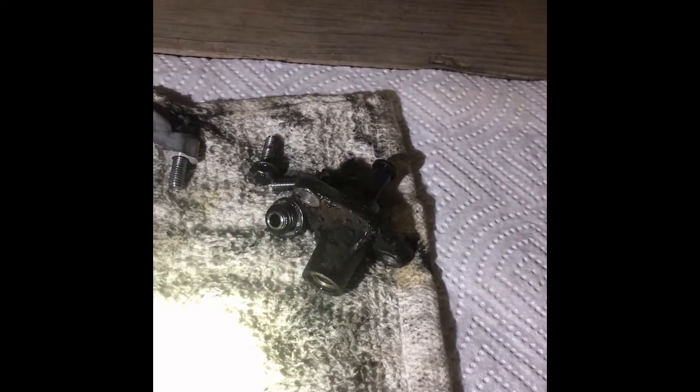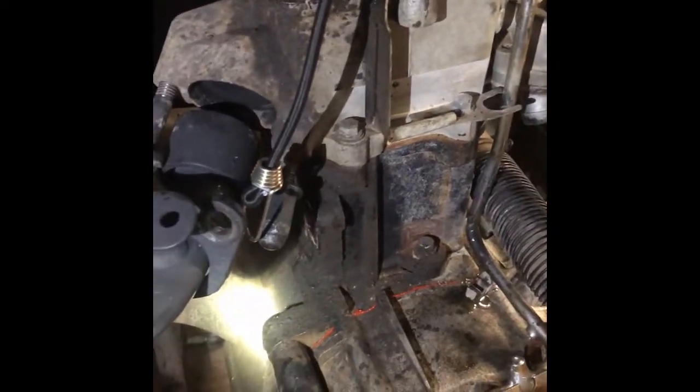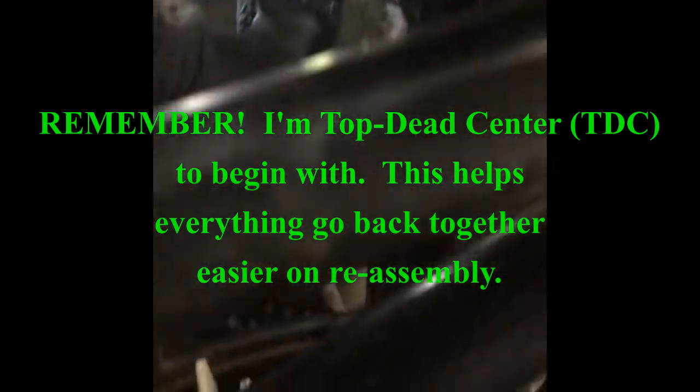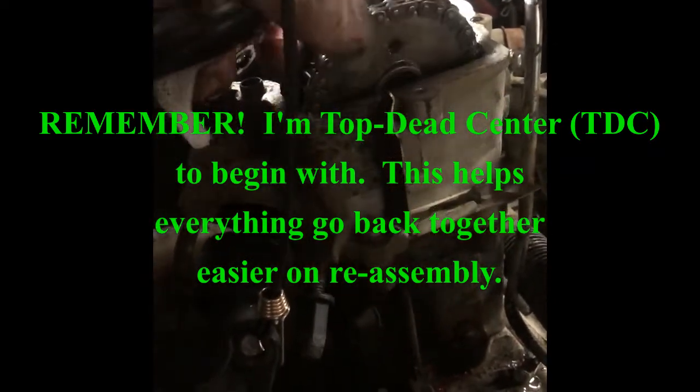One thing I didn't have on my plan was removing the chain tensioner — it was located right there just below the exhaust. I had to pull the chain tensioner out; otherwise I can't get enough slack on the chain to get the timing chain off the cam. Now that I've removed the tensioner, I've got enough slack to work the chain off the cam and pull it out.